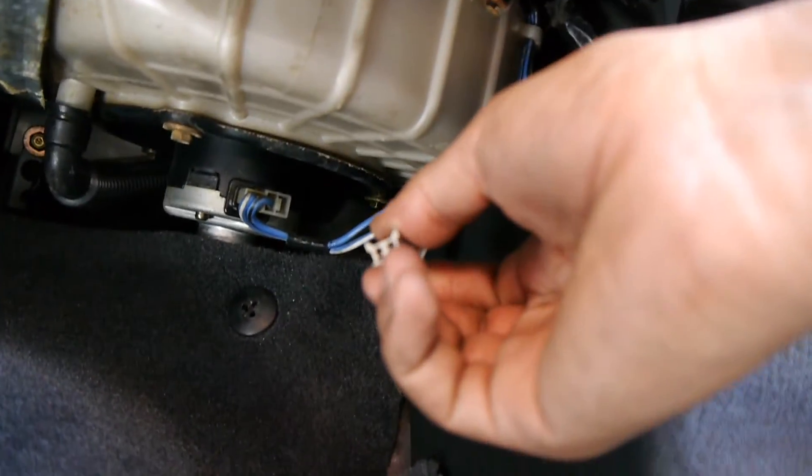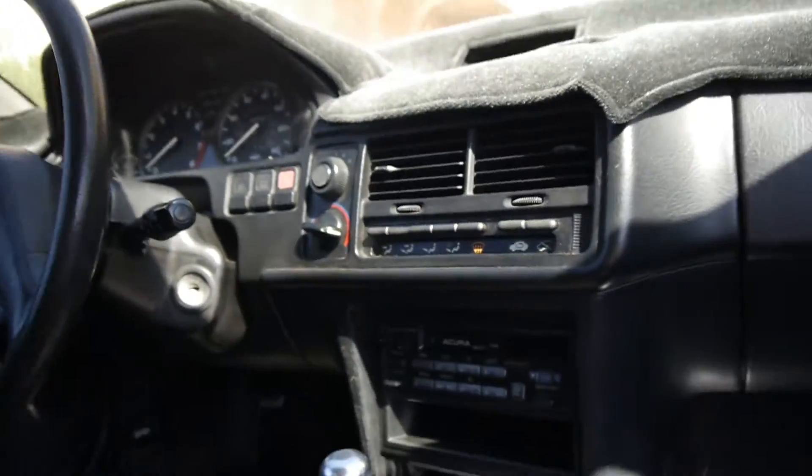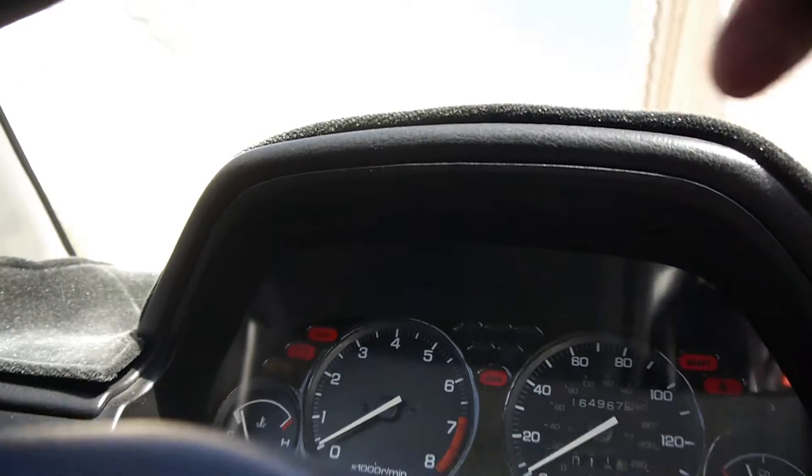Hook it up right there, one on each side, just like that. Then grab your key, turn it to ON — don't start it.